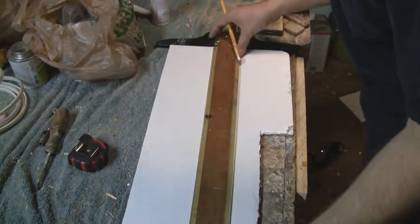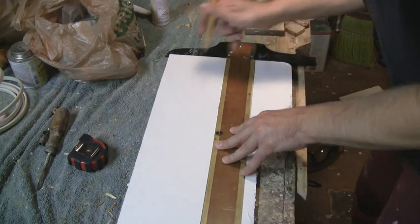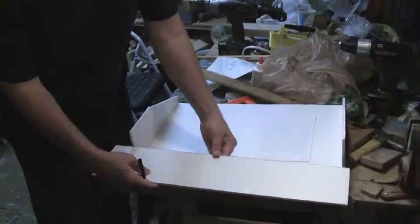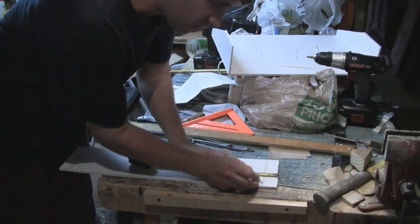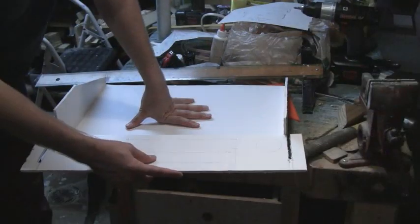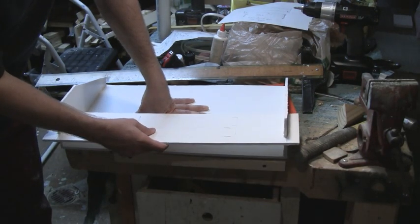To build the top shelf of the painting tray, start by cutting out a piece of foam core board that is 22 inches long by 5 inches wide. Cut two slots into the top shelf such that these slots are 1 inch in from the outside edge of the top shelf, a quarter inch wide, and 4 inches deep. These two slots should then line up with the side walls of the painting tray.